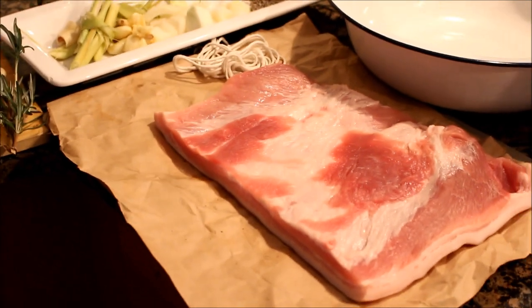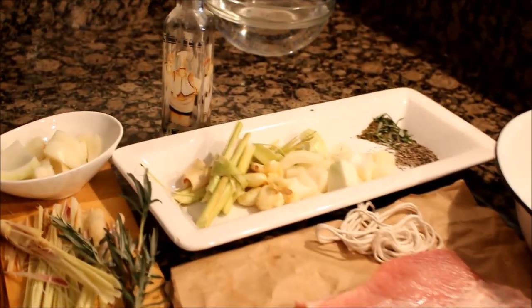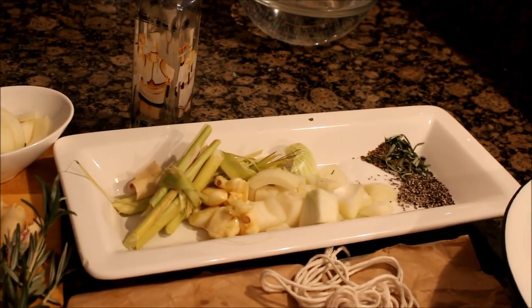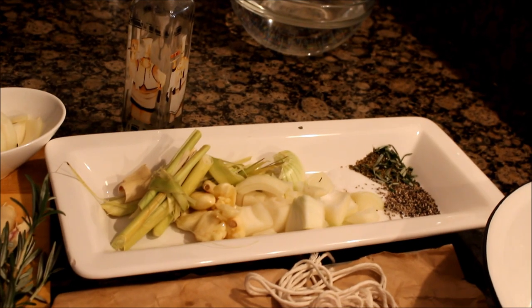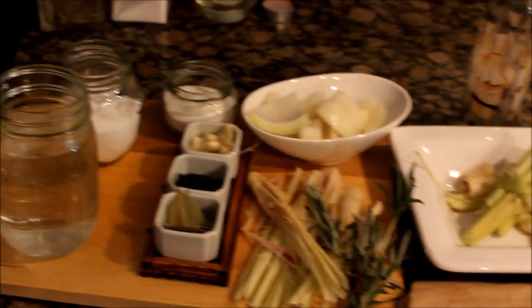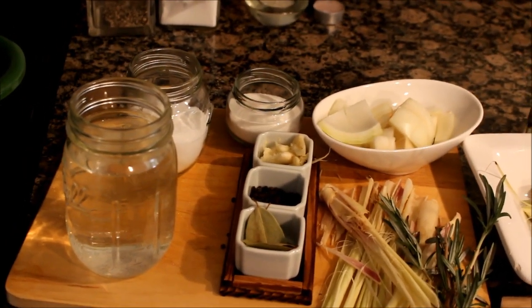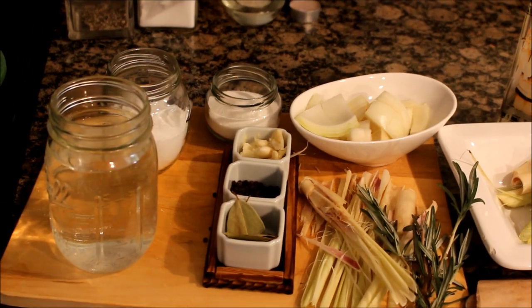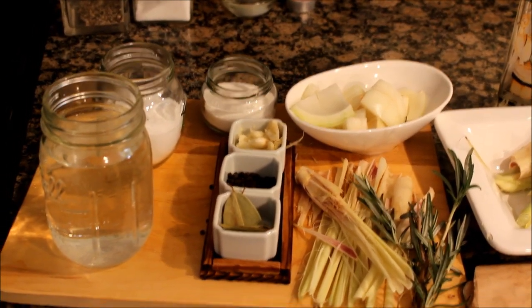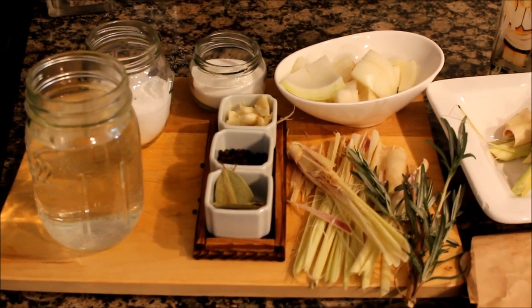So ito yung mga ingredients natin. We have the pork belly, and then for the filling, we have lemongrass, garlic, onions, thyme, rosemary, salt, and pepper. And then for our brining, we have water, salt, bay leaf, peppercorns, garlic, onions, sugar, and again lemongrass, thyme, at rosemary.